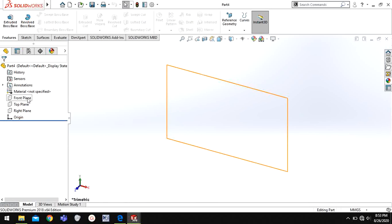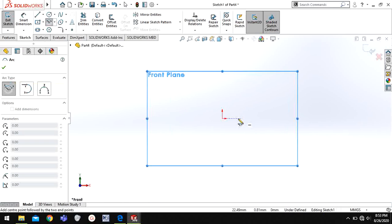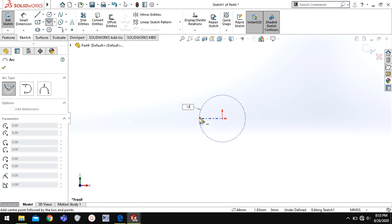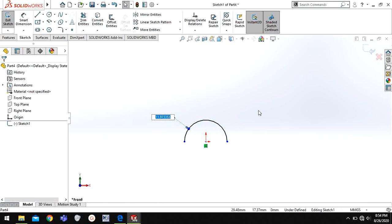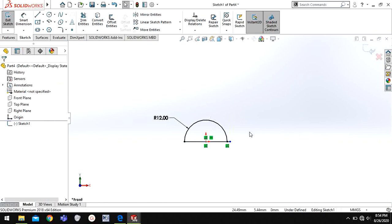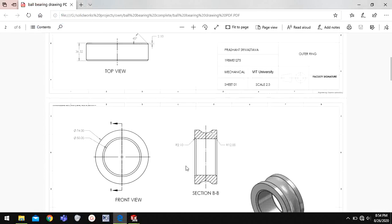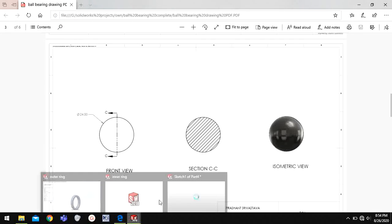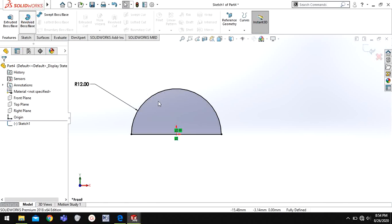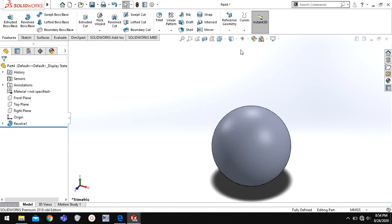Again I will go to a new part. Now I have to make a sphere, so I will just go to the front plane. I will choose center-point arc and give the radius as 12. Now I will choose this to be filled. I'll go to Features and Revolve Boss/Base, revolve about this line. Now my sphere is ready. I will save this part as ball.